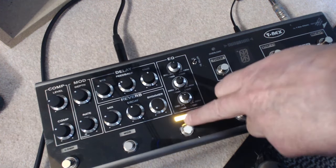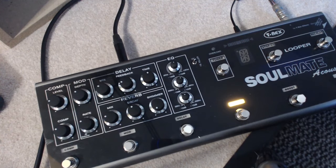The reverb is quite nice. I normally have it quite low in the mix, just to add a little bit of ambience to the guitar. It's not a bad reverb. I use it quite sparingly — I don't like tons of reverb on the acoustic guitar. I prefer to keep reverb for vocals.